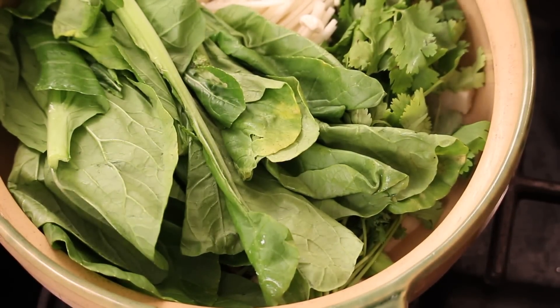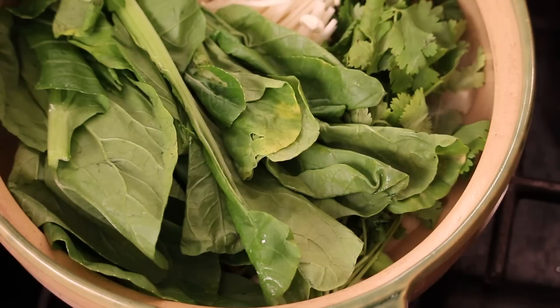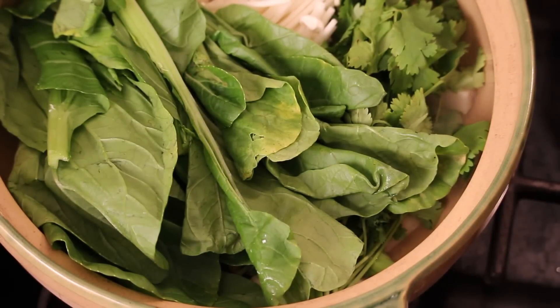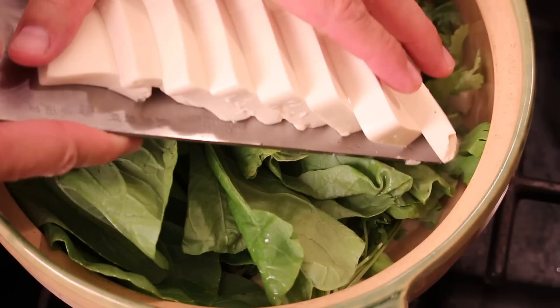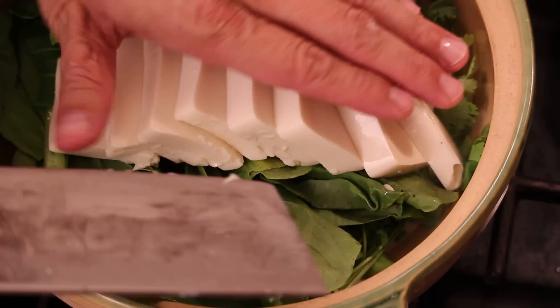And last, I need my cleaver. So I need to get this tofu in here. I'm using soft tofu — very soft. Gotta be careful.